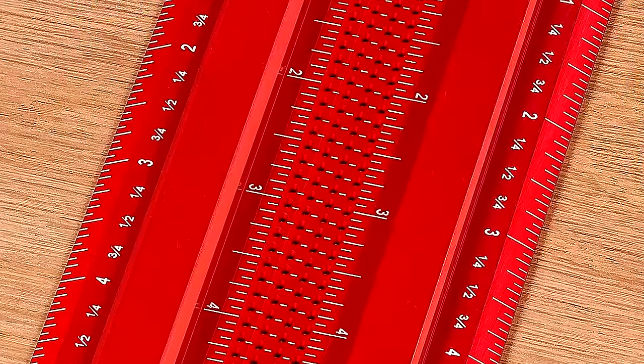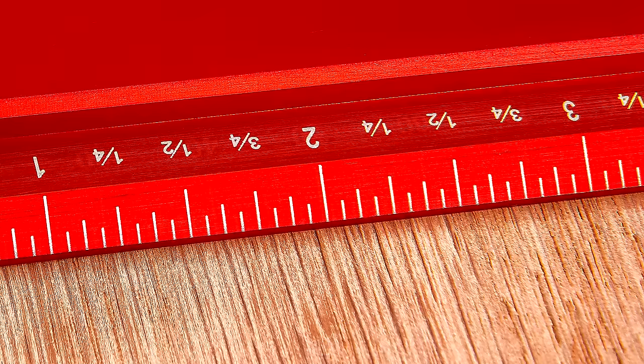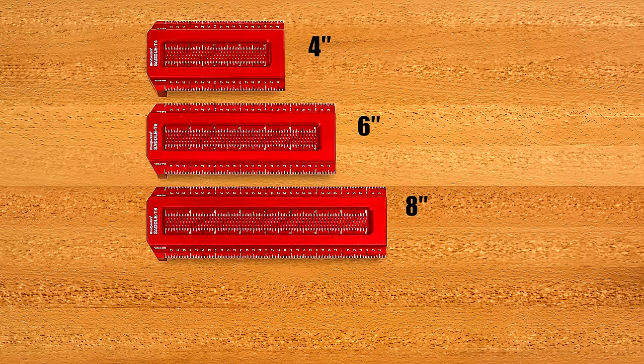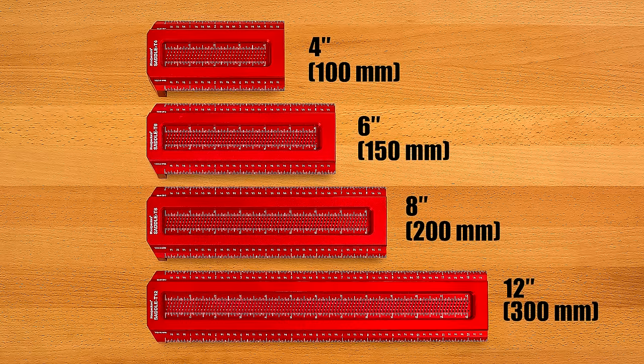Scales are engraved on both sides of the blade and are one sixteenth of an inch imperial or one millimeter metric. Even the tiny dimension holes are beveled for ease of use. Saddle T-Squares come in four inch, six inch, eight inch, and twelve inch lengths. Metric scale models come in equivalent lengths.